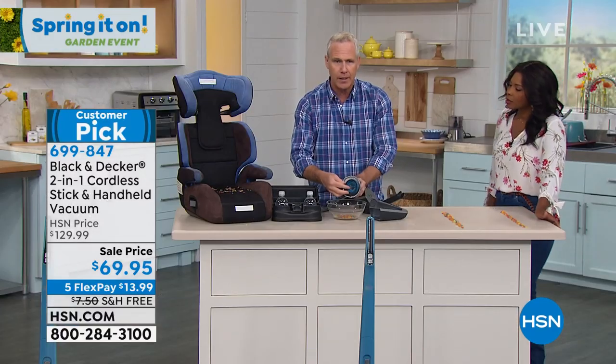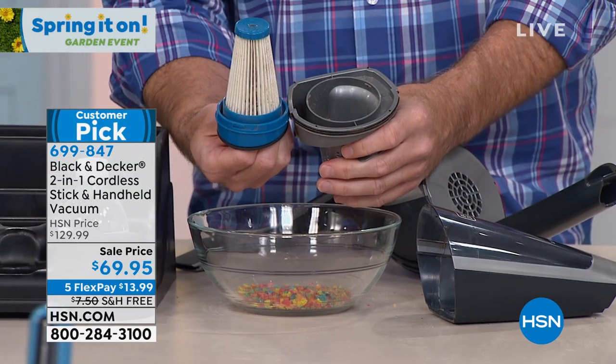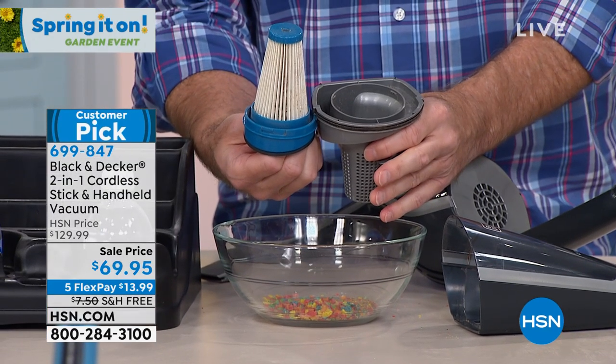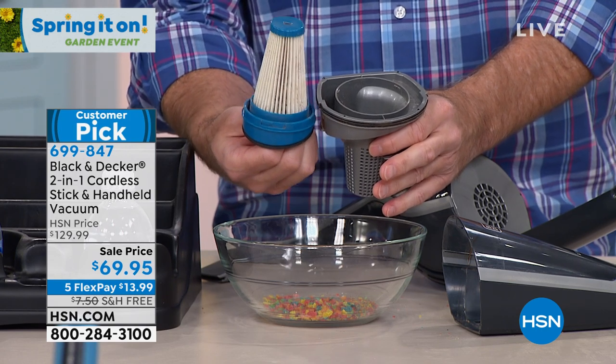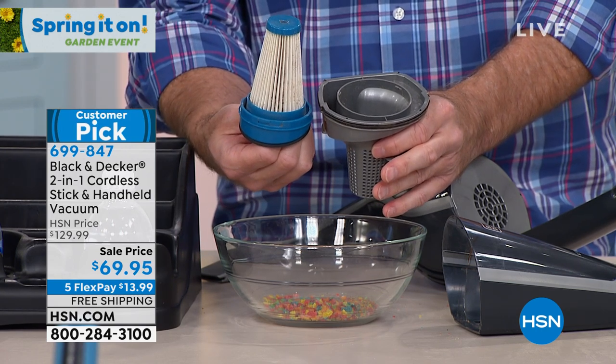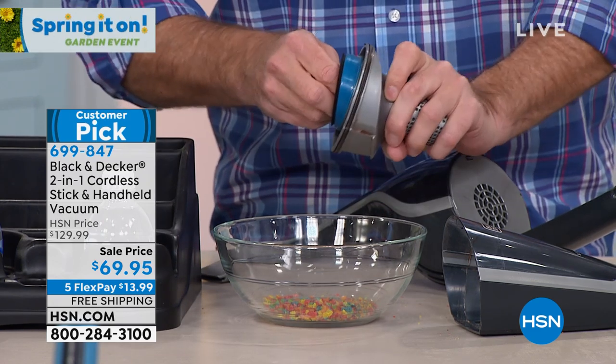This gets even better. Lefty-loosey, righty-tighty — I turn this over, and this is a washable filter. You wash this in warm soap and water, and this will last years — if not decades. When you wash it, leave it out to dry for 24 hours. You don't want to put a wet filter in any kind of appliance, but then it goes back together just like that.